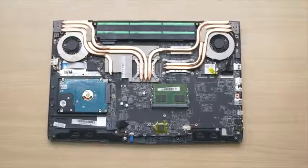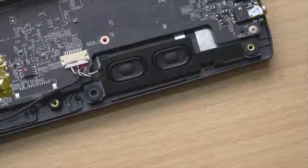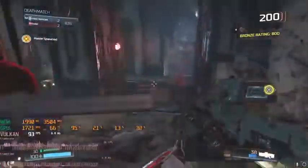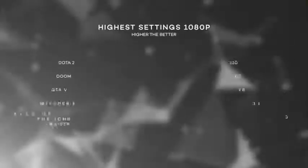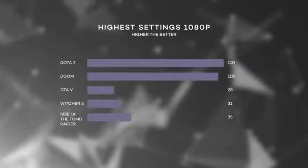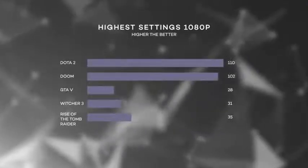In terms of the speakers, it's just average in terms of loudness. Now in terms of performance, most modern games are playable on high settings but most of them are just 30 FPS on average. For most competitive games it's far above 60 FPS, but you can always lower the settings to get higher frame rates.